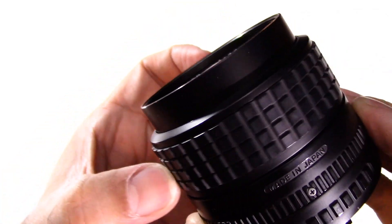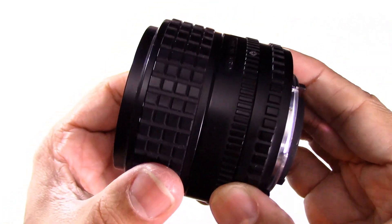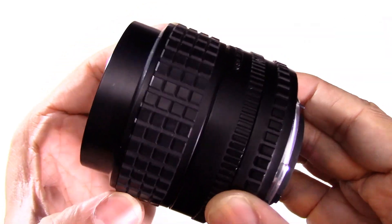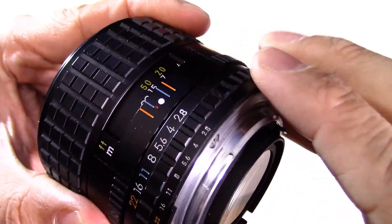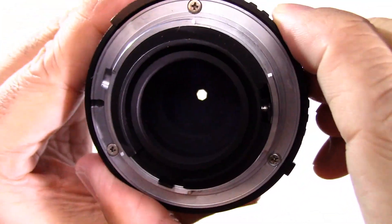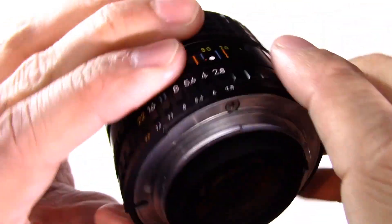As you turn the focus the barrel does move out relatively significantly, but that shouldn't really bother you in the real world. The aperture ring itself clicks nice and solid, goes from f/2.8 to f/22 — a nice range there.